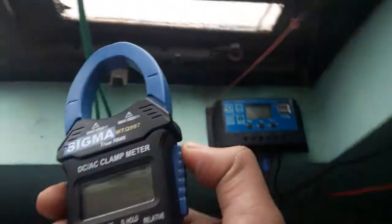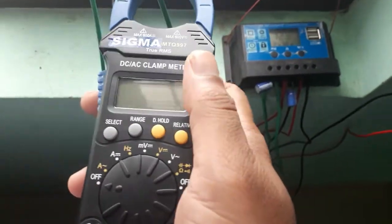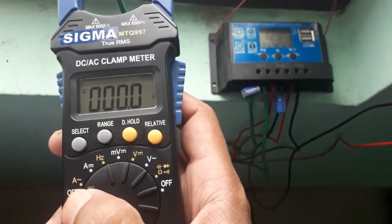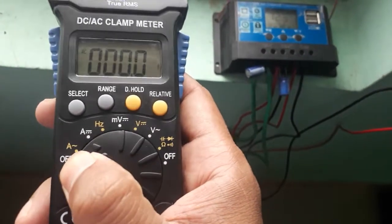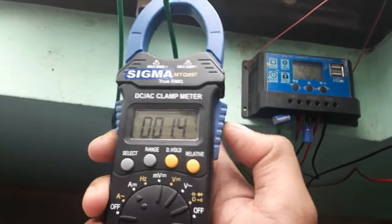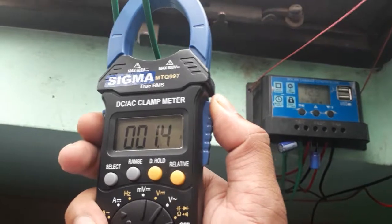I have current passing through one solar panel. I inserted the clamp and moved it to AC — it will not show any current. If I move it to DC, it will show some current. Now 1.4 amperes of current is flowing through the solar panel, so this is the current coming from the solar.